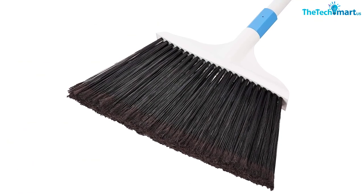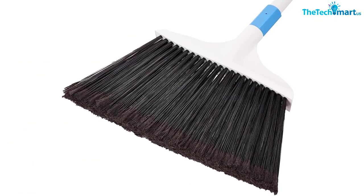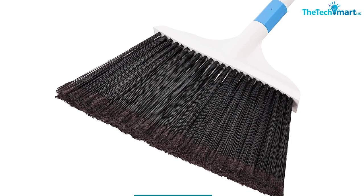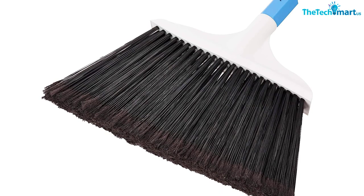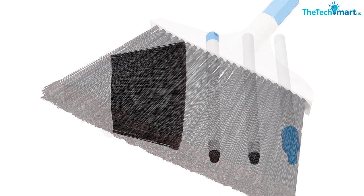Its angled head and small size are perfect for cleaning those hard-to-reach areas and for outdoor use. Although compact, this broom's bristles are versatile and allow it to be used for spreading mulch or soil and cleaning brick and concrete.